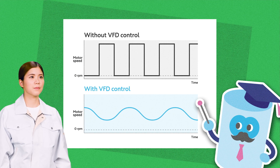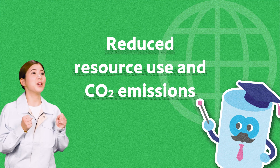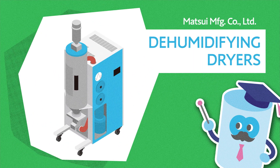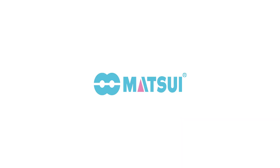Reliable drying also helps reduce resource use because it decreases the incidence of molding defects. If we can eliminate molding defects thanks to stable drying, that will help reduce the volume of material disposed of in the past, and it will help reduce CO2 emissions. Matsui's dehumidifying dryers deliver energy savings while resolving concerns about molding defects. Thank you.